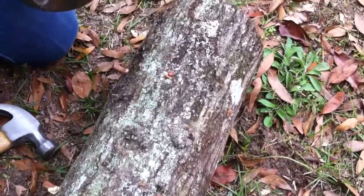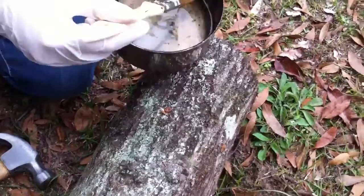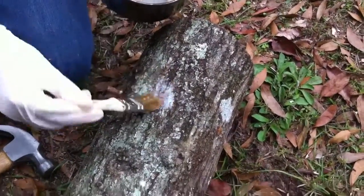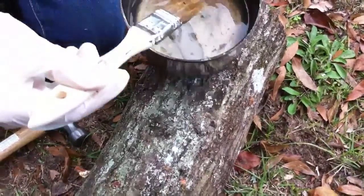Once you've got the plugs hammered in, you can get some of your canning wax — make sure it's not too hot — and paint that over the plug.